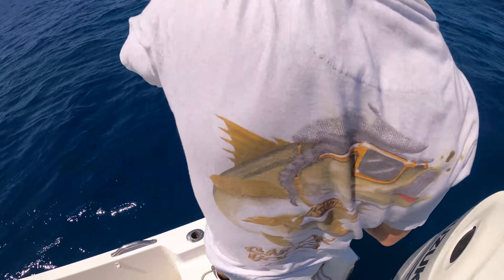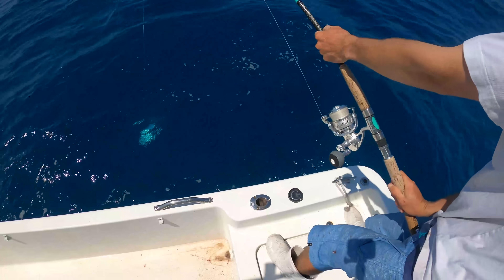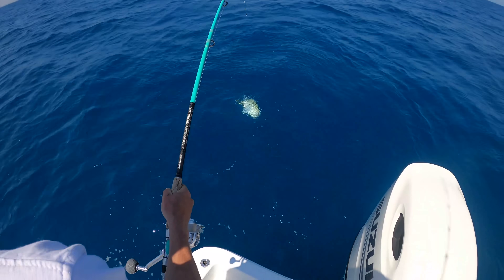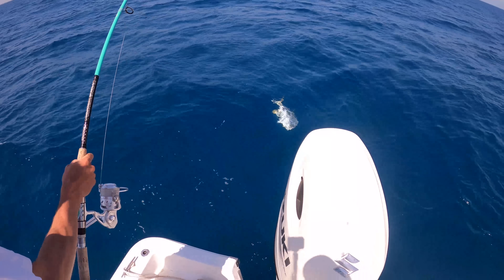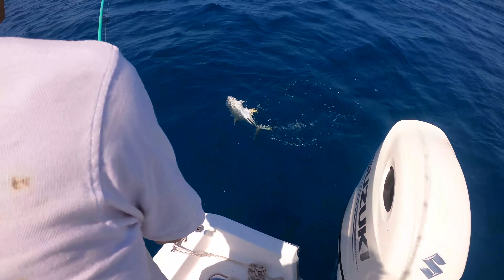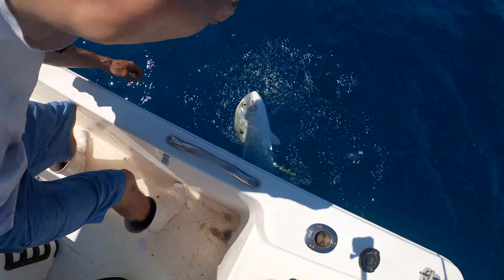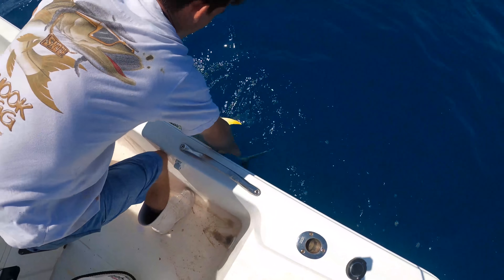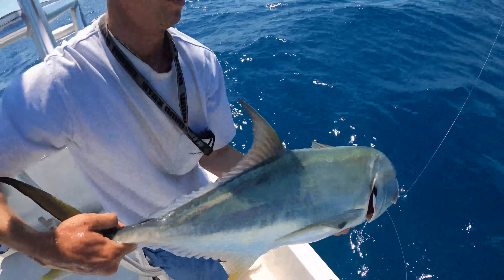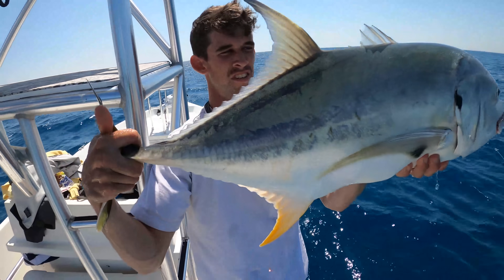Looks like a big old GT. Look at this — you got to hold him up. Logan got the back breaker of the day! Look at the size of that jack! He broke off someone else too — what's the deal? It's my wire. I'll check it — I'll know when I see the knot if it's mine. Big old jack, dude — that's my rig hanging out of his mouth! I wonder how I did that. Broke us off earlier.